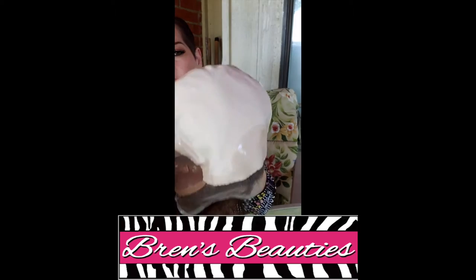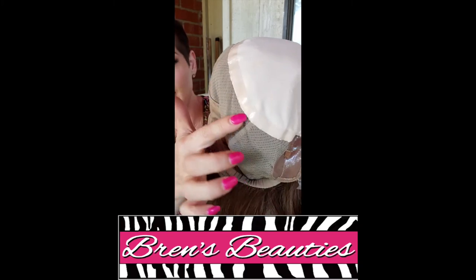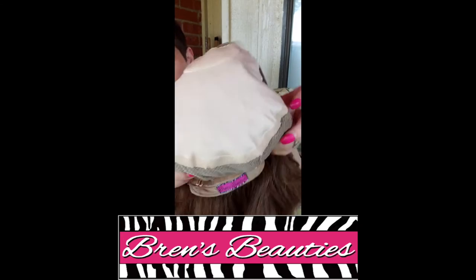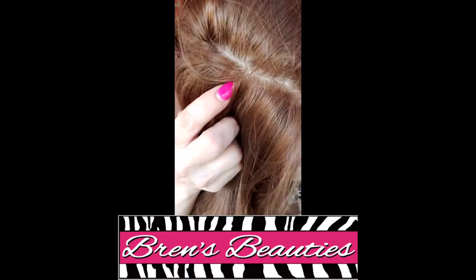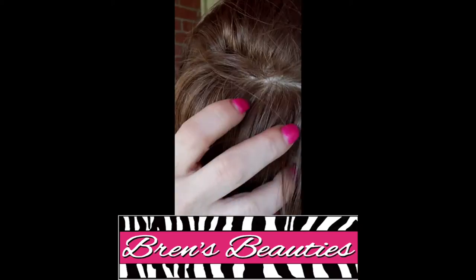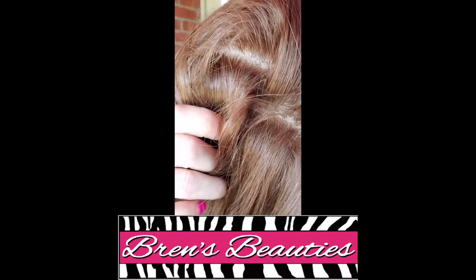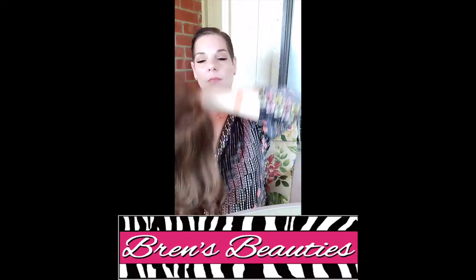She has this extremely soft cap, and it has that silicone all the way around as well. This is a five by five parting section — actually a little more than that. See that scalp? Look how beautiful that is. It is all white, which means anywhere in this section it's going to look like that. You can part it in the middle, right side, or left side. Very comfortable.